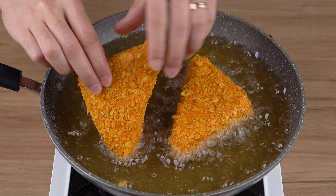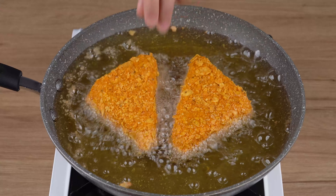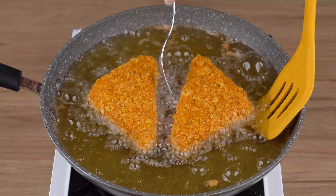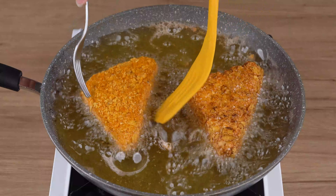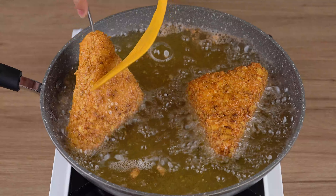If you've made it here, that means you're enjoying our recipe. So click the share button and share this video with all your friends. It won't cost you anything, but for us it will make all the difference.